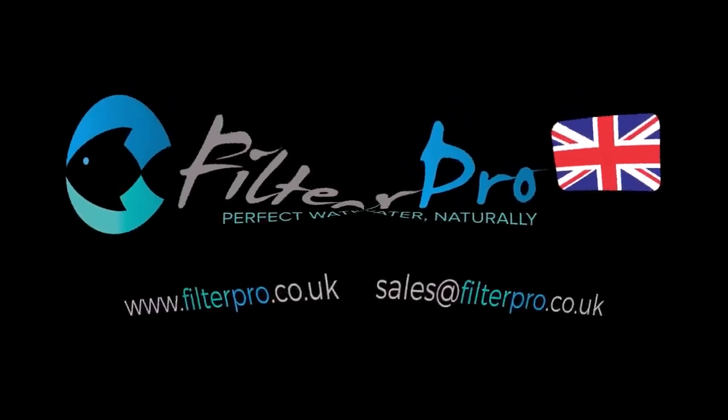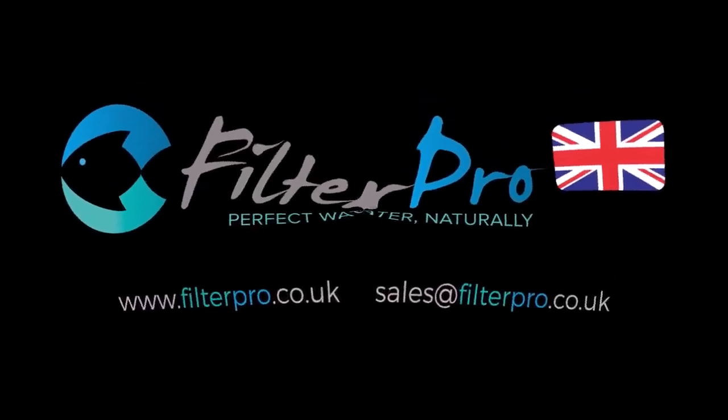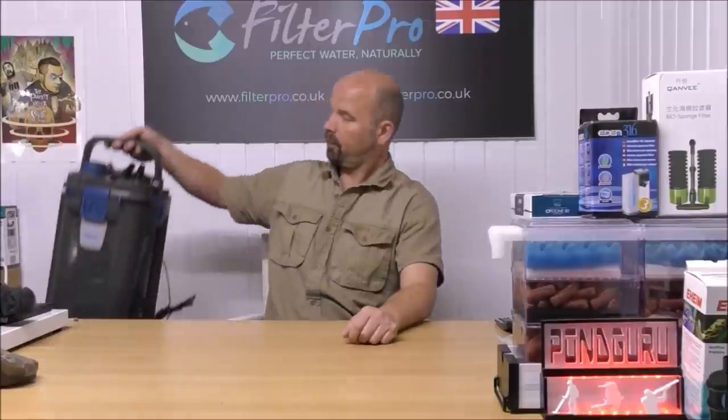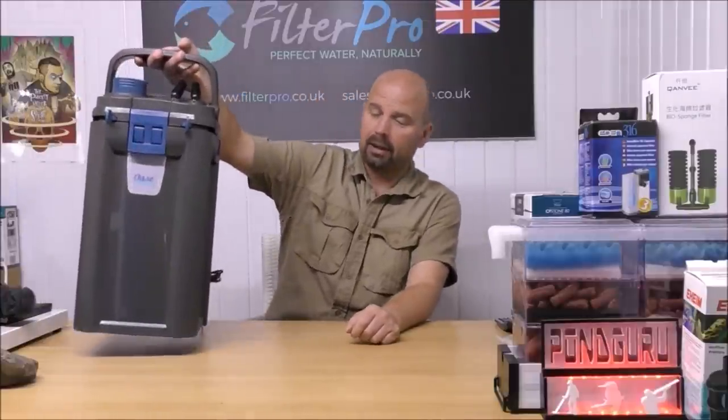Hello there, welcome back. In this video, we're going to be taking a look at another filter from Oase. You may remember in the very first episode of this series I took a look at an internal filter from Oase, and I wasn't very impressed with it. So this one is a canister filter.